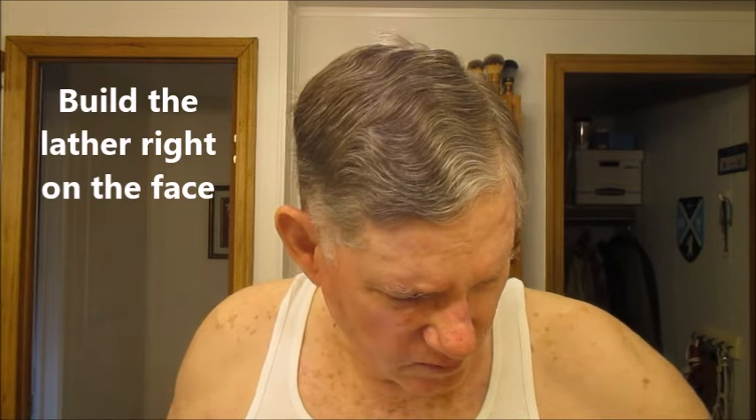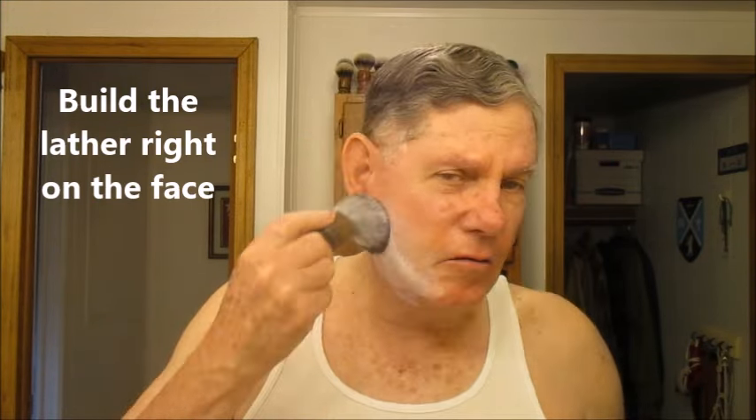I had a great shave yesterday but did not have a successful recording. Normally I like to rub the soap on my face, but this puck is down in there, so we're going to just load the brush a little bit here. And there we go, that ought to be enough.